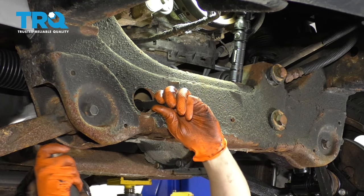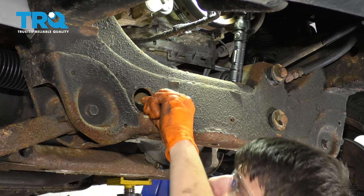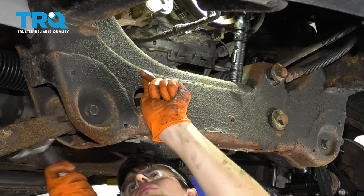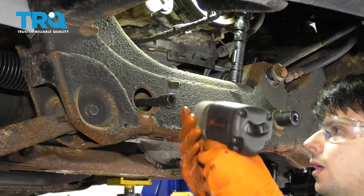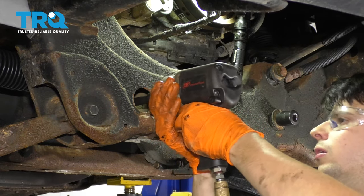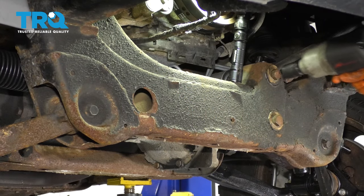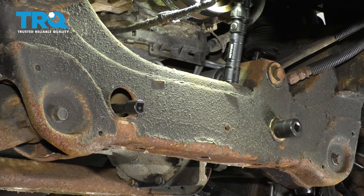With the help of a hammer, I'm going to very gently slide this bushing to where it's supposed to go. Once it looks right, let's snug it all up and then I'll torque it. At this point, I'm going to torque all these bolts to 110 foot-pounds.